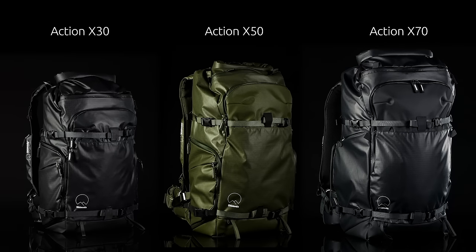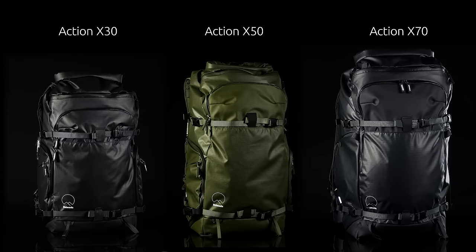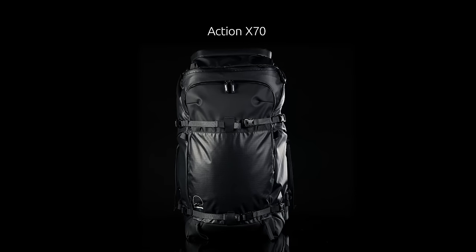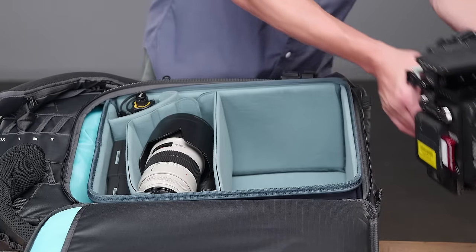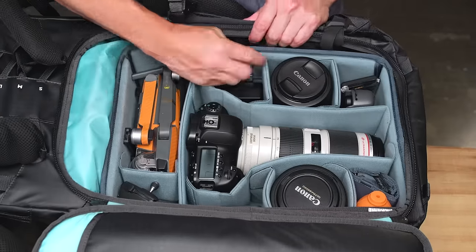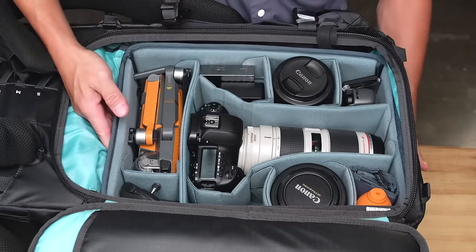Compared to the smaller X30 and X50, the Action X70 is deeper and taller in overall height. It's sized to work best with our large and extra large DV core unit line, but also holds any other smaller inserts we offer.